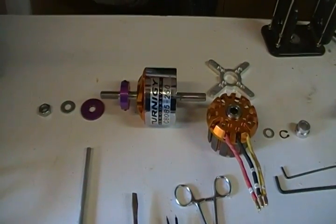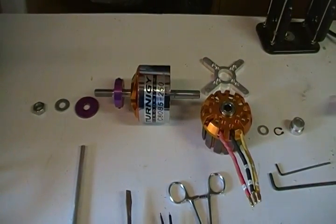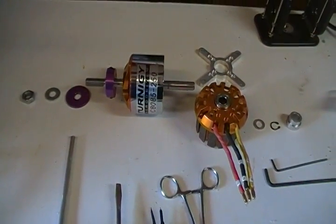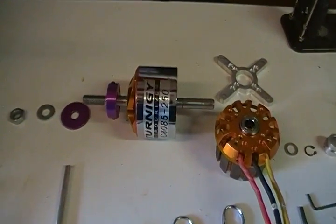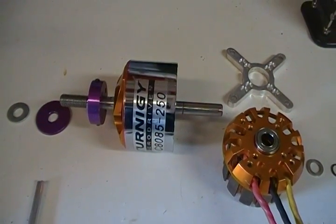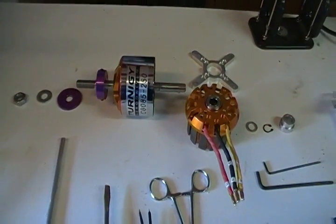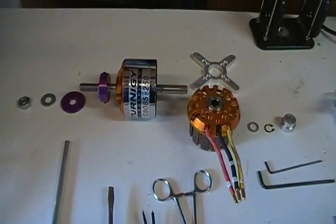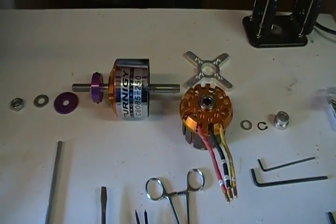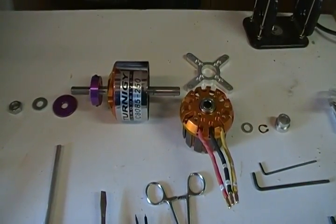Today we're going to talk about bearing problems and tuning up of the Tourney C8085-250. As you may have read on the web and in other places, there's been a lot of bearing failure reports on this motor. I believe I've uncovered the reasons why and solutions to this issue and how to make this motor better overall.